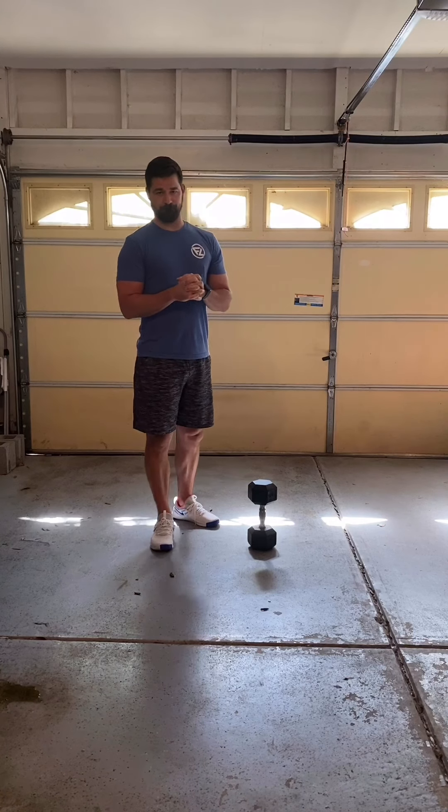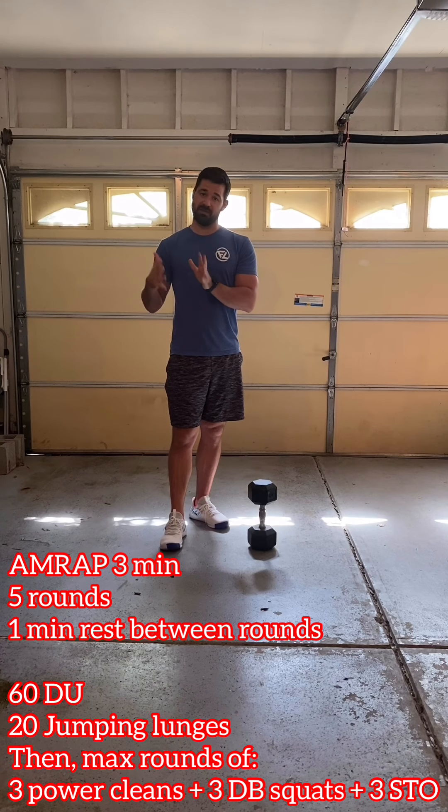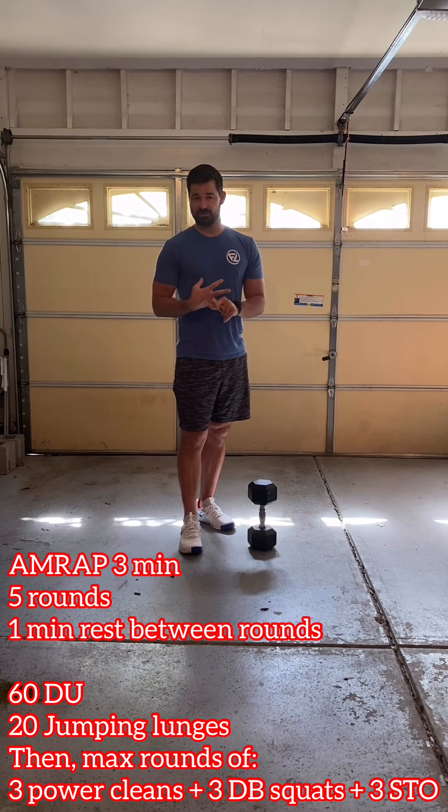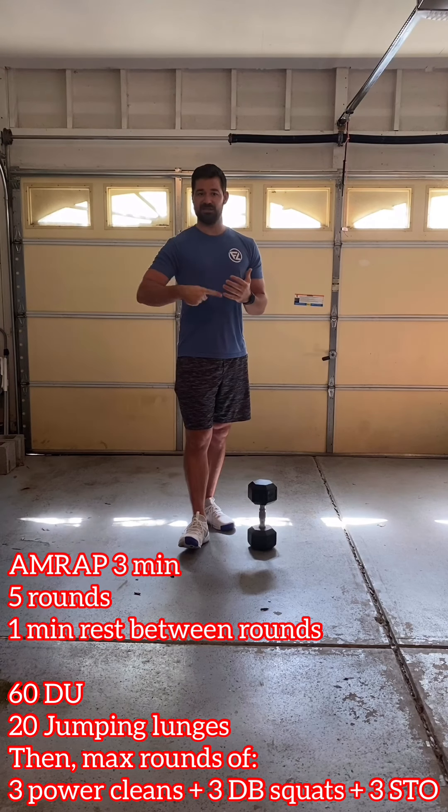Now moving on to our Metcon for the day. The Metcon has five rounds: three minutes each round, structured as a three-minute AMRAP with one minute rest in between each round. During those three minutes we're pushing the pace to see how many rounds we can get — we'll record each round and add them all up at the end for our score. In that three minutes we're AMRAPing 60 double-unders, 20 jumping lunges — you do not count those two toward rounds — and then max rounds of three power cleans, three front squats, and three shoulder-to-overhead. Once you get one round, go right back to power cleans, front squats, shoulder-to-overhead, and keep AMRAPing to see how many rounds you can get in the remainder of the three minutes.